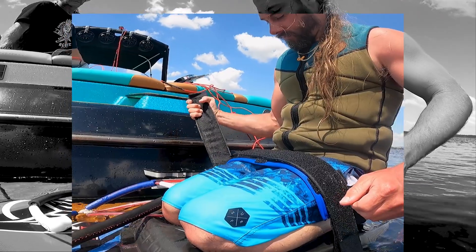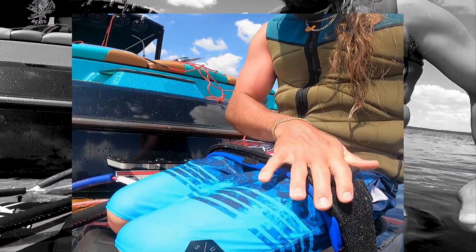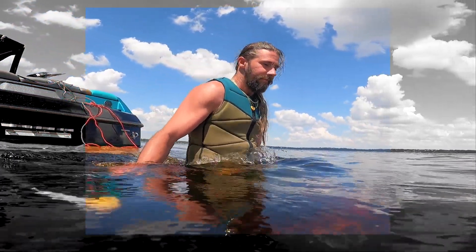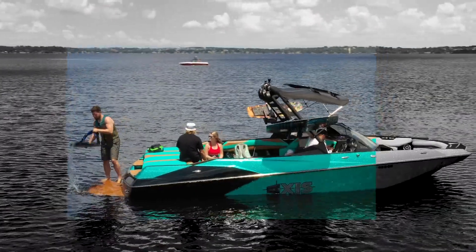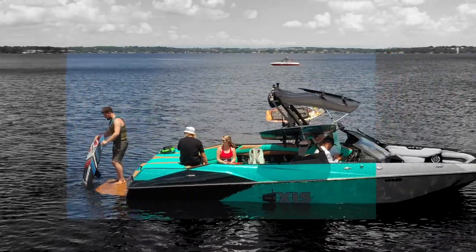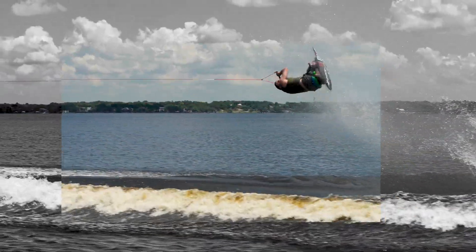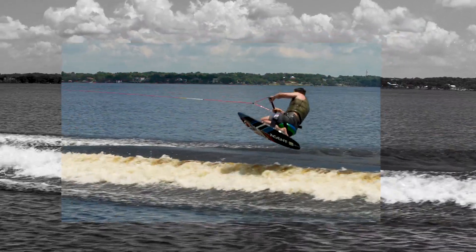The PanoLock double locking knee strap is the best performing and most durable strap in the game. We also developed this board with a new core material, so it is much lighter — allows you to charge the wake and get bigger air so you're not carrying such a heavy board with you.